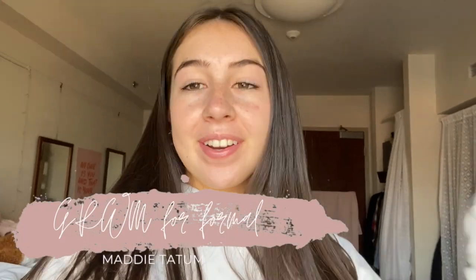Hey vloggers, welcome back to another video. If you're new here, my name is Maddie. Today is my formal — if you don't know what that is, it's basically a sorority thing. We all get dressed up and go out together, and you're supposed to bring a date, but since capacity rules my PC because I'm a freshman, we weren't allowed to bring dates. So it's just me and my friends.